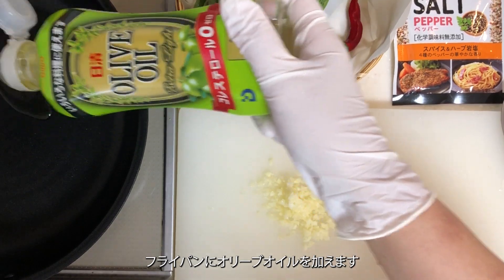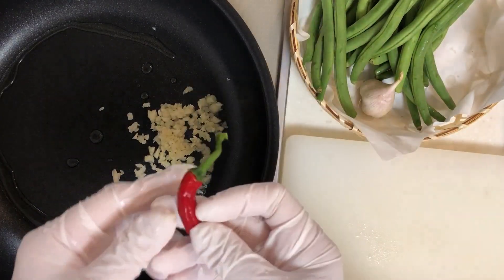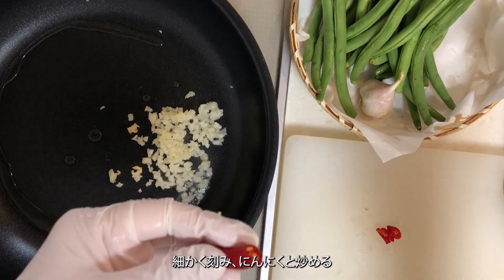Add olive oil to the frying pan and sauté the garlic. Remove the stem and seeds from the chili pepper, finely chop it, and sauté it together with the garlic.